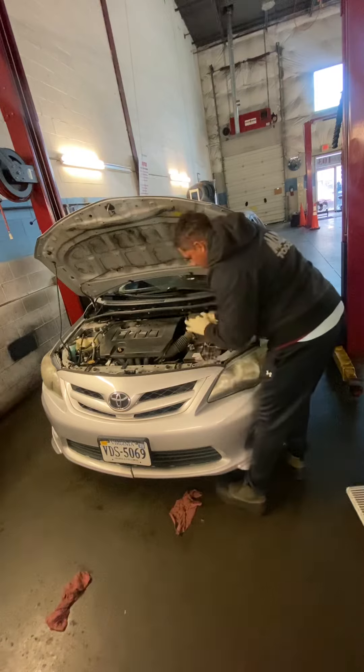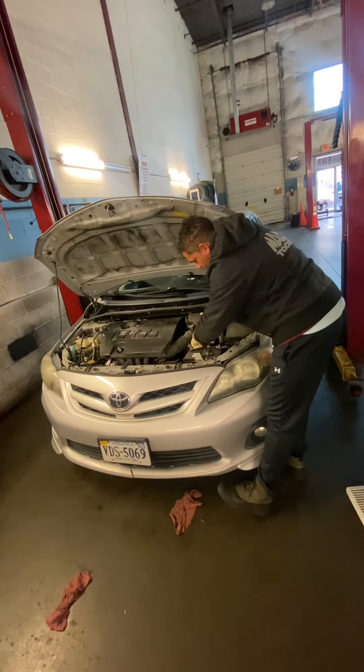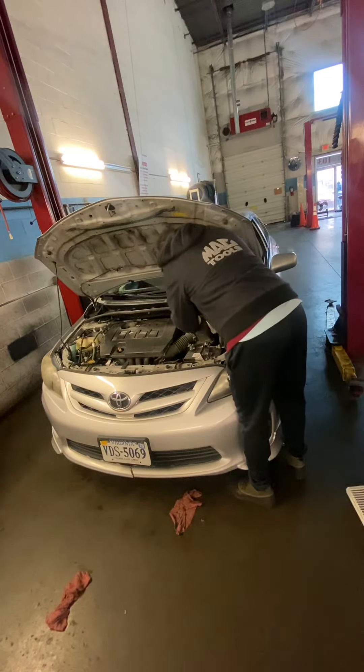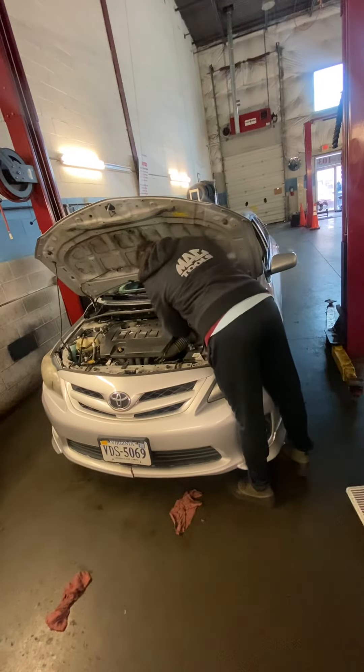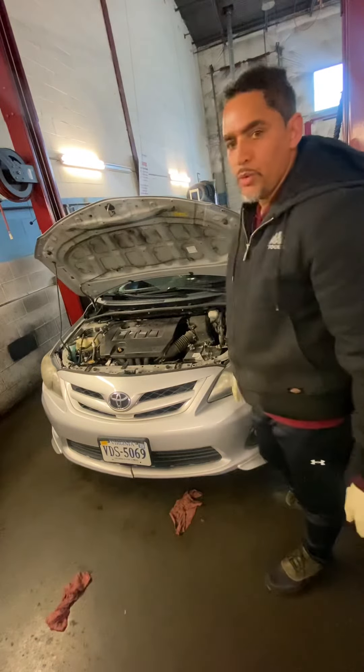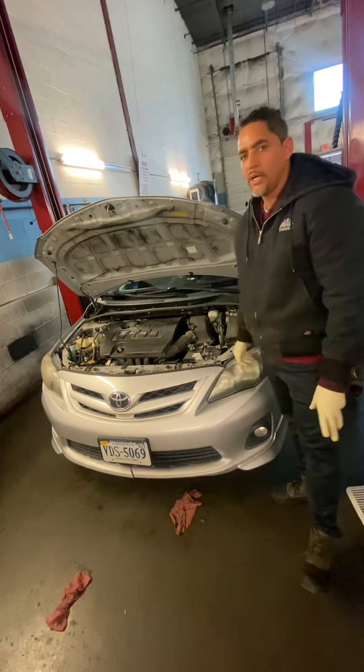Make sure that the clips on the front right here are good, and then put the two clips on the back all the way inside. This is how you do your air filter on your Toyota Corolla 2011.